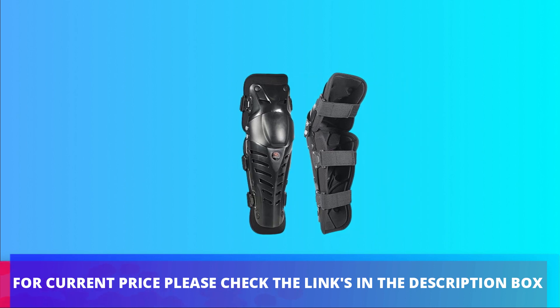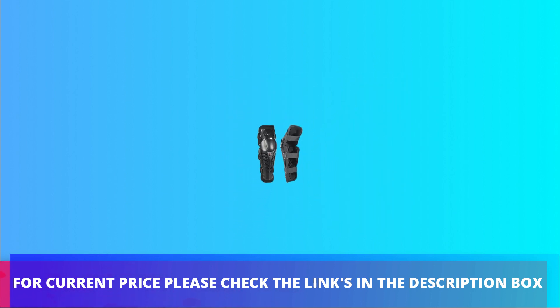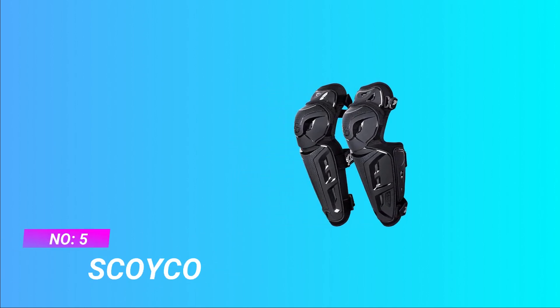For current price please check the links in the description box. Number 5, Skyco DH Knee Shin Guards.